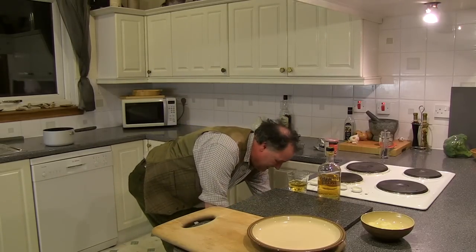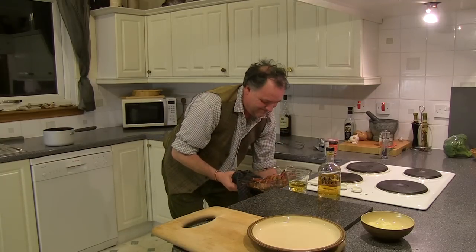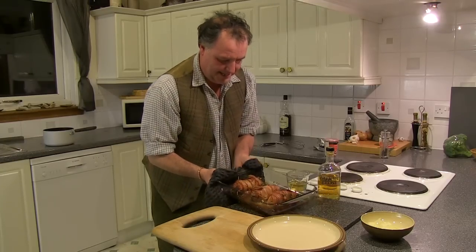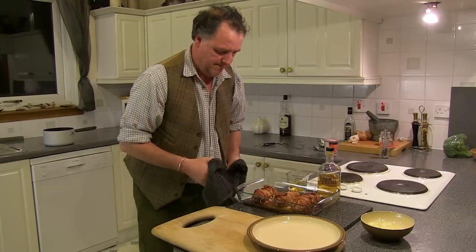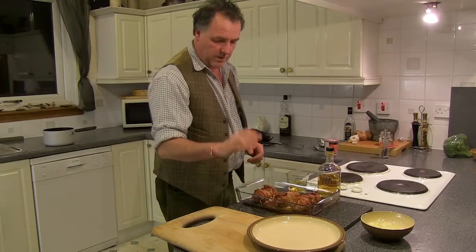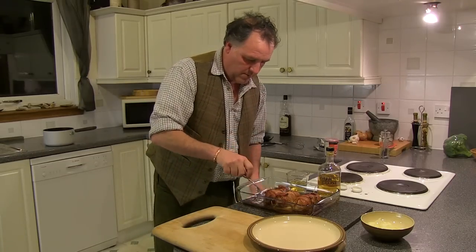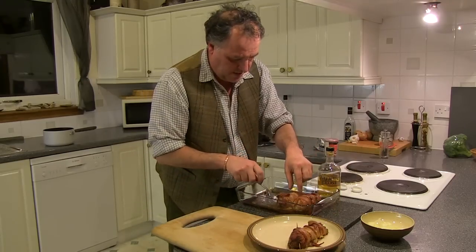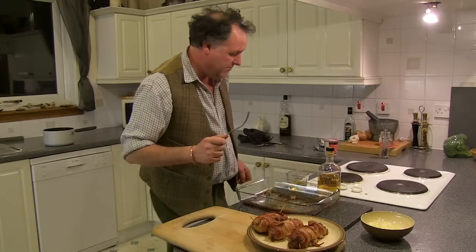Let's have a look — let's see if this pheasant is ready. It looks gorgeous! There's the pheasant Caledonian as I call it. What I'm going to do is actually take these out and put them to rest, and I'm going to make an apple brose sauce to go with them. Let them rest — that helps the meat tenderise a little bit.